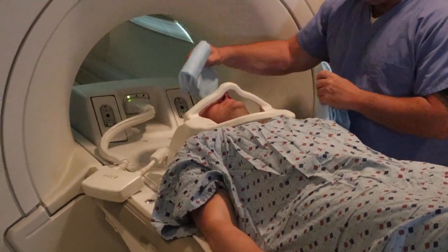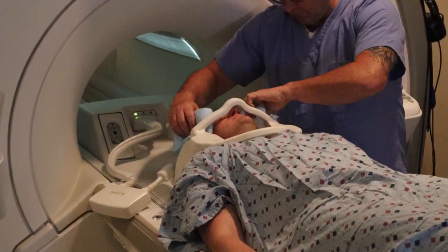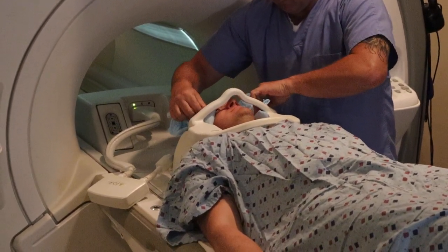For patients that are heavier, you might not be able to get that anterior bridge on. It's okay to essentially scan without the anterior bridge.